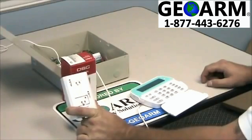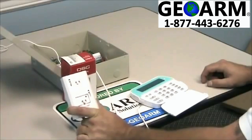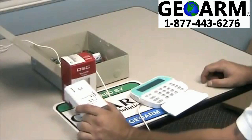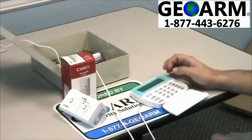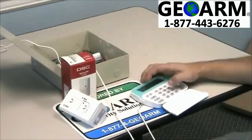The model number on this is WS4904. First things first, we're going to go ahead and get into programming on the keypad by entering star 8 5555. That will bring us into programming.